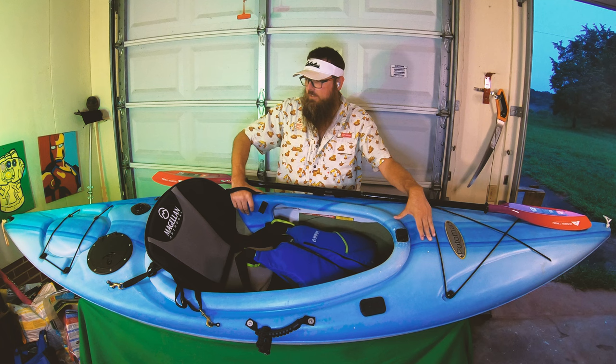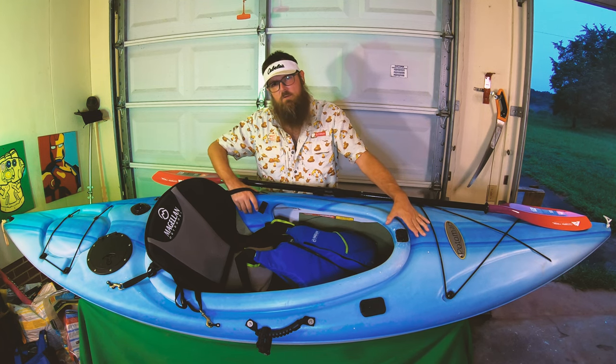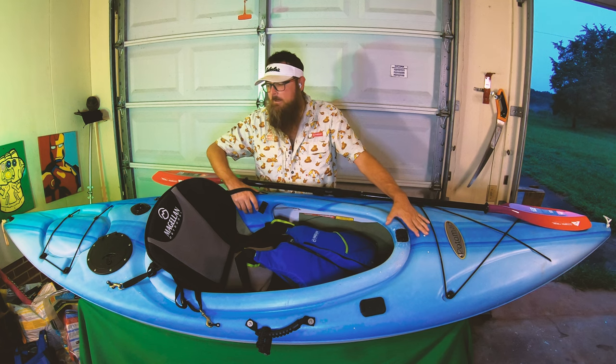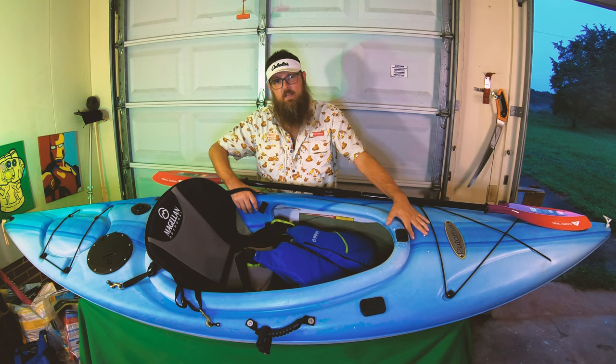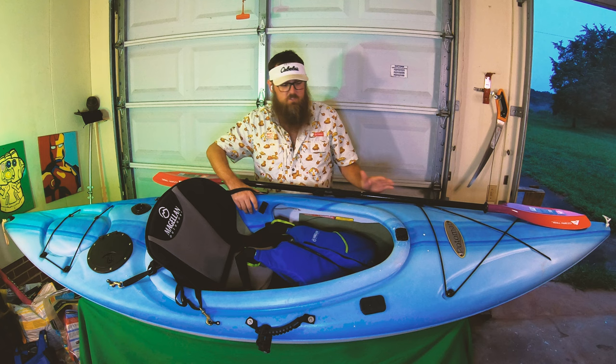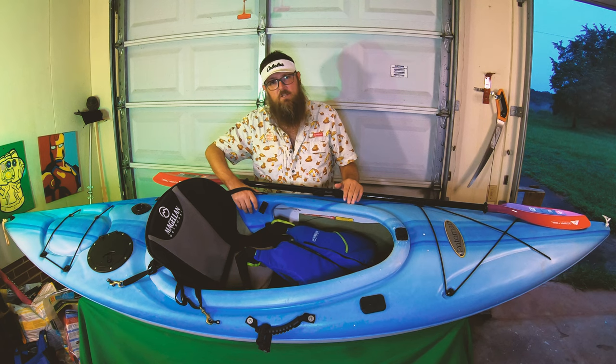So we spent some time restoring this kayak together and it wasn't exactly like a serious restore — this kayak wasn't sinking on water or anything. But when you've had a kayak a while, you modify it, you customize it. And when it's your first kayak, as it is my kid's, they wanted to make sure it was as close to factory as possible and get it to the newest state so it would look good and be ready.